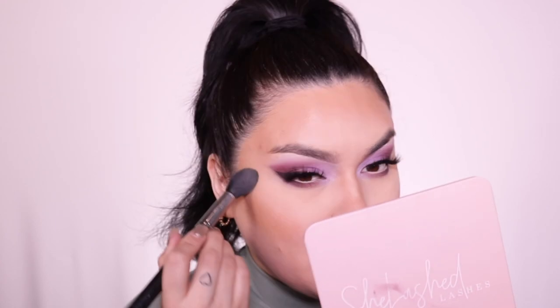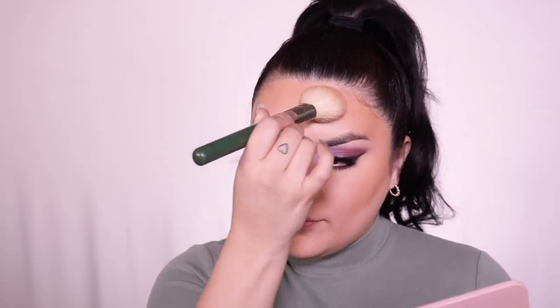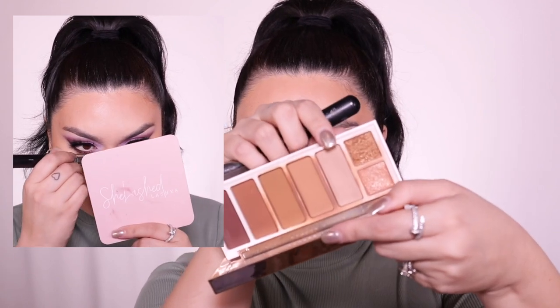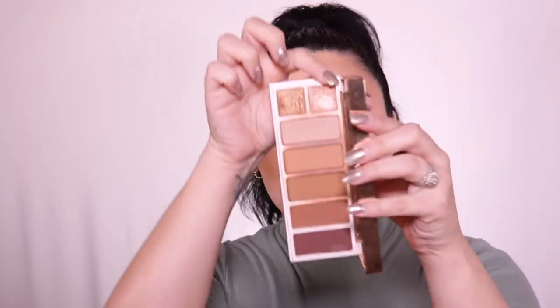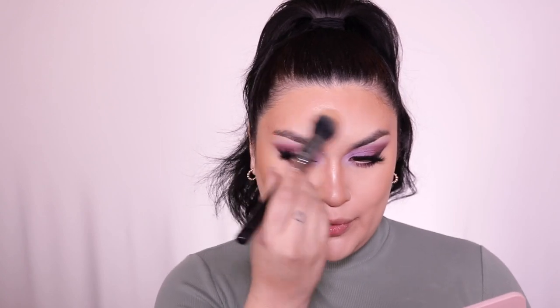For bronzer, I'm going into my Fenty Beauty Sun Stalker palette, taking these two shades. I love a lot of bronzer, so don't mind me. I'm using my Morphe M580 brush, going into the lightest shade to set my nose, then highlighting the bridge of my nose and applying a little bit on my forehead for a little glow.